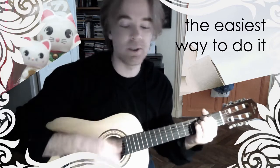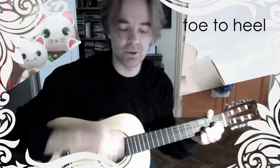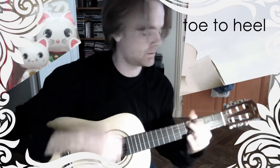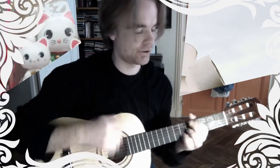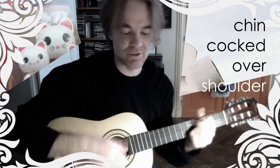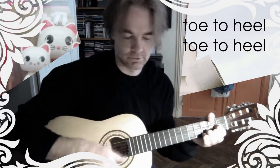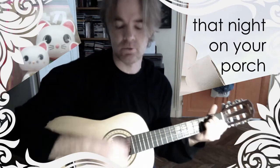The easiest way to do it — dance in a circle. Don't forget to look up. Remember to hold your back straight. So here we go, back on track.